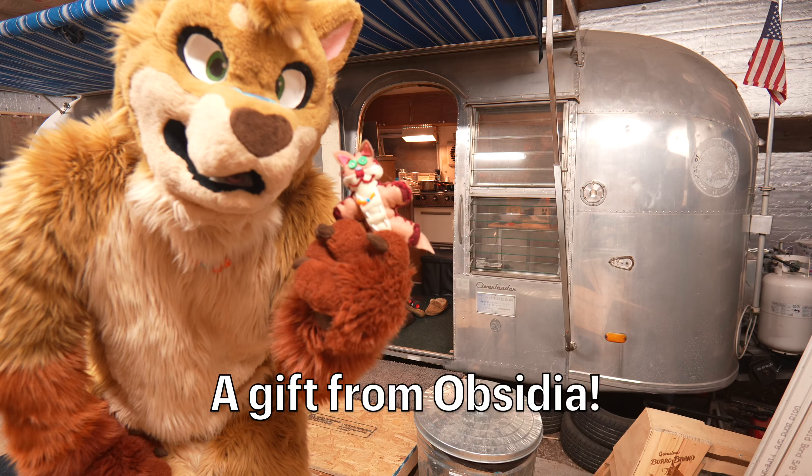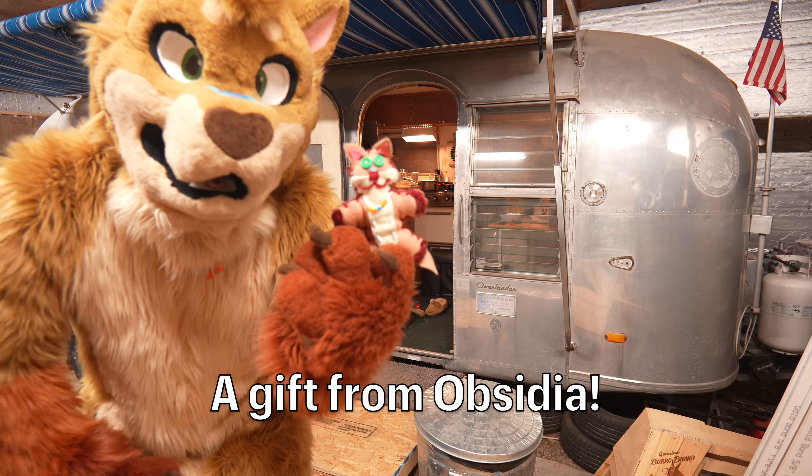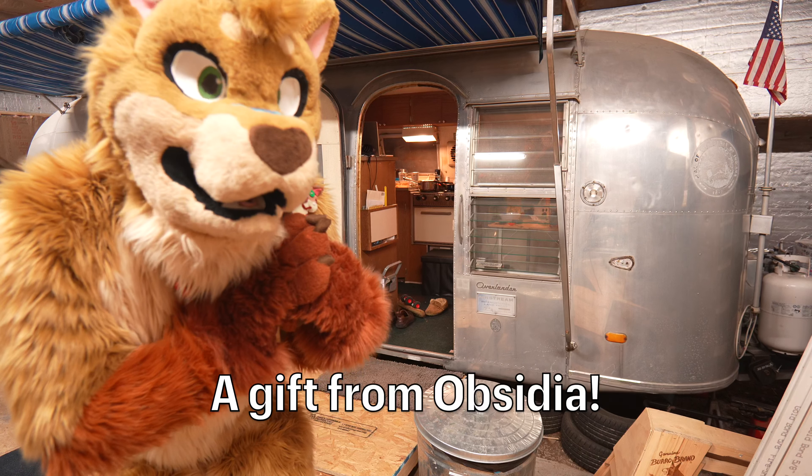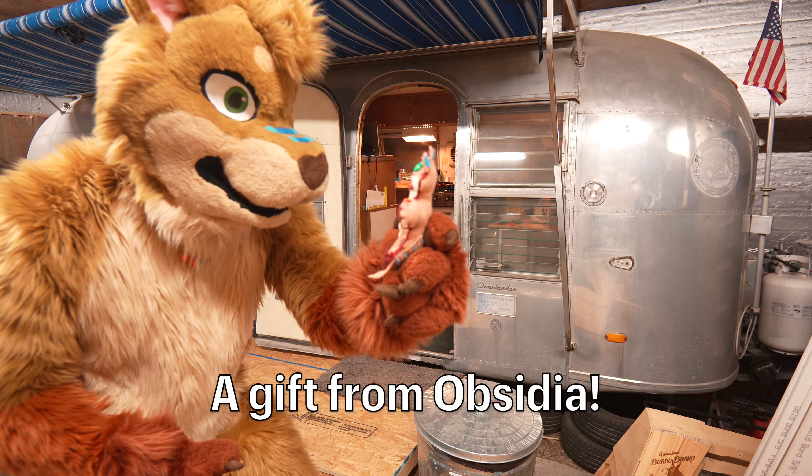She's so sweet, and she made this for me to give to my son, but I don't know. I might just want to keep him for myself. I don't know if I'm going to be able to give him up. Well, hello, Tasty Snack.